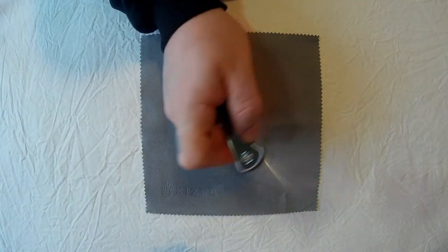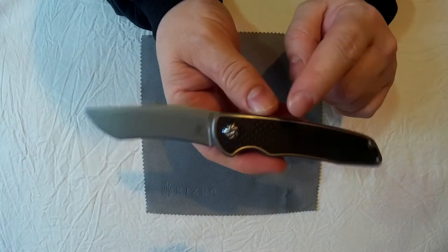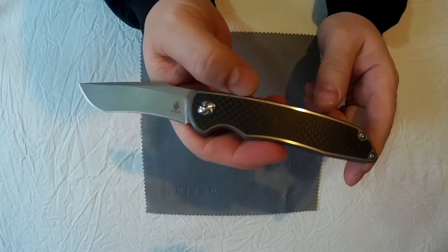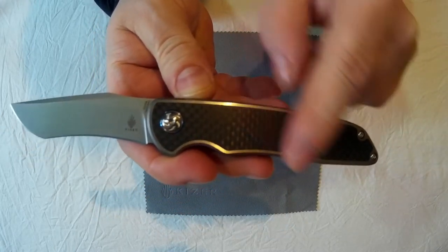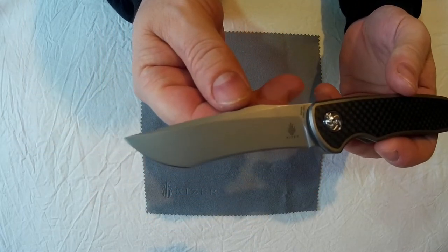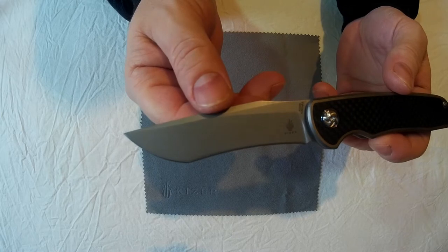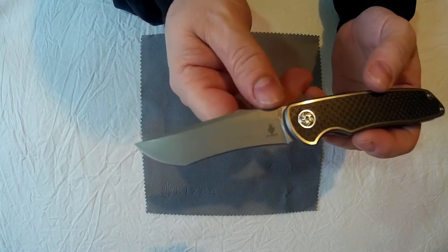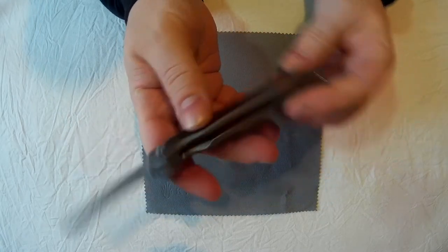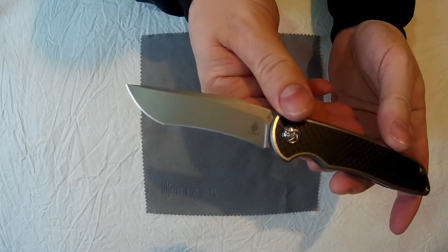I'll tell you the price later. It is a titanium handled knife with carbon fibre inlay — so nice you can't even feel the difference. It's got an S35VN steel blade which is, I suppose you could describe as a recurve Tanto, quite unusual. The blade is 3.44 inches long and it is a flipper with ceramic ball bearings in the pivot.